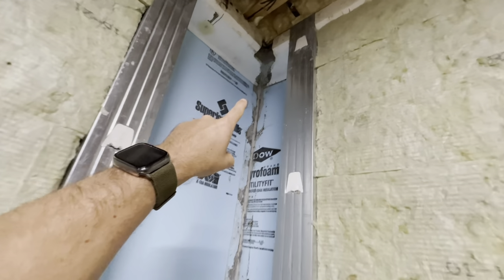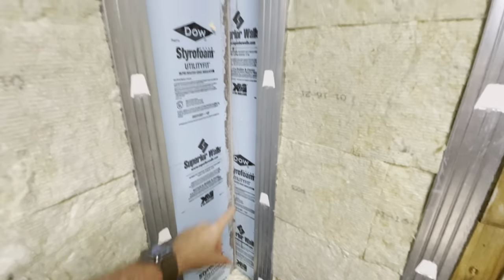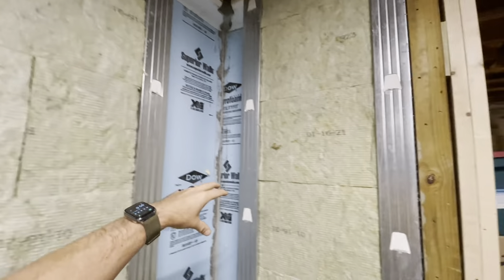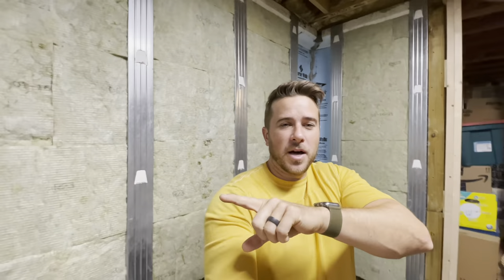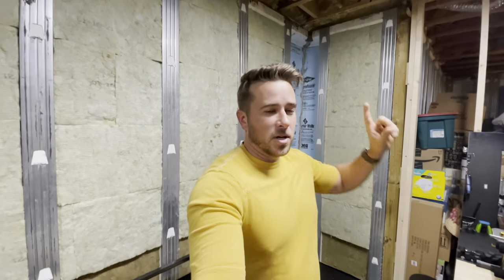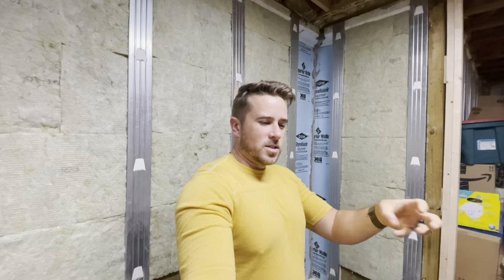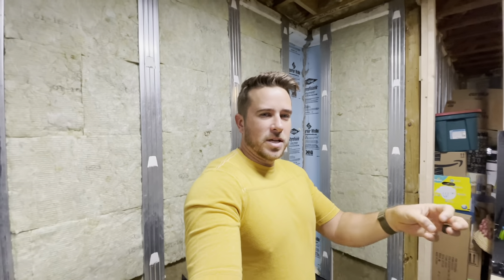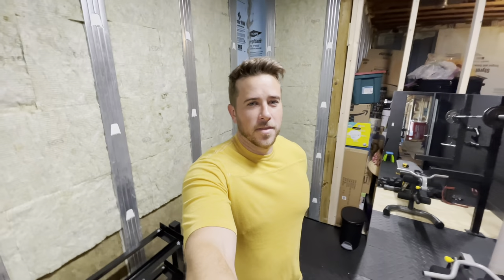But they don't have their interior corners — there's nothing framed here. So obviously if you're going to put anything on these walls, it might be a good idea to have some sort of structure here to mechanically fasten to. What I've done in the other area of my basement, and what I'm going to do here, is just two studs pocket screwed together in the corner.